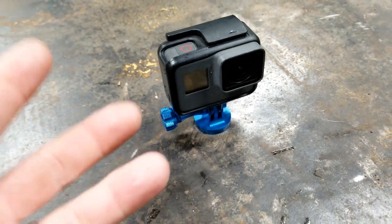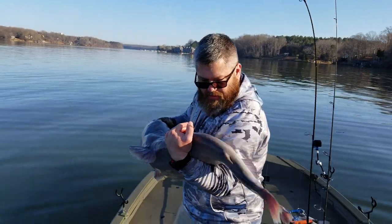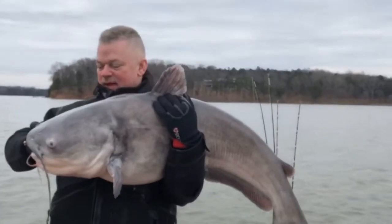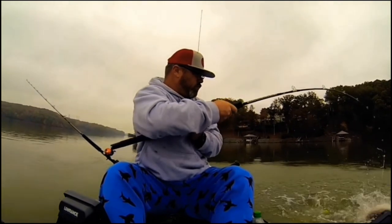Fishing hack number one. Cameras and fishing kind of go hand in hand nowadays. People like to take pictures of their fish — you may put it on Facebook, Instagram. But even if you're just keeping them for yourself, you may catch a monster that you may never catch again. Sometimes if you're filming or taking pictures, you'll get water spots on your camera.